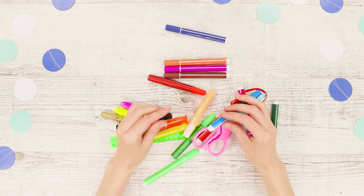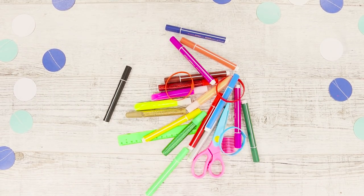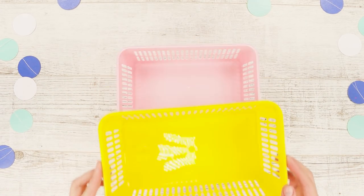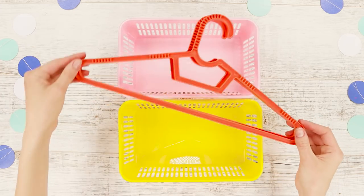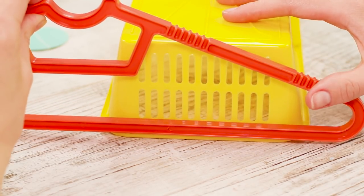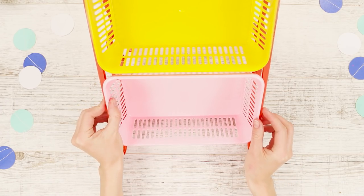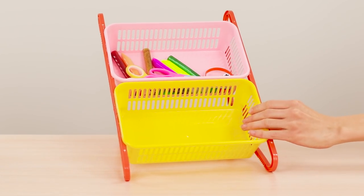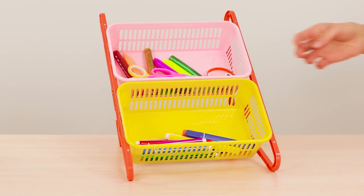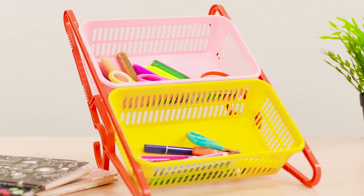Is there a mess on the desktop again? Make a convenient organizer for the office and other small items. You need two plastic baskets and two identical hangers. Using a hot glue gun, attach the edge of the basket to the base of the hanger. Do the same on the other side. Apply the hot glue and attach the second basket. Install the organizer on the table and put inside everything that is scattered around. The right things are always at hand — very convenient!